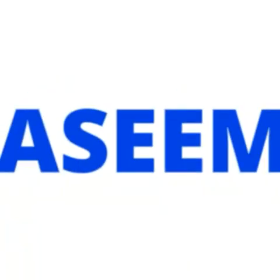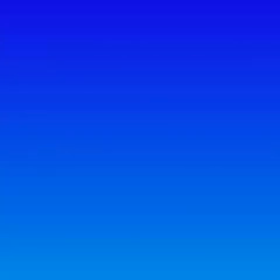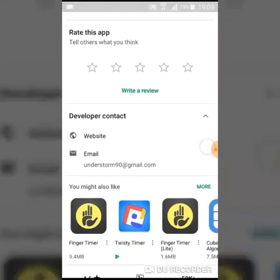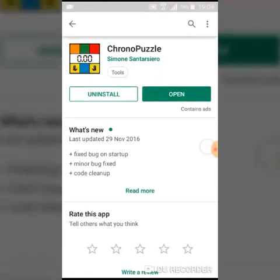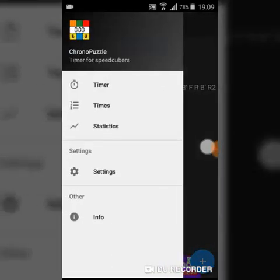The first timer on my list is Chrono Puzzle. This timer is really good and I have myself used it many times. Here is the timer itself. The timer provides a scramble, which is a really good thing because many of the other timers don't.